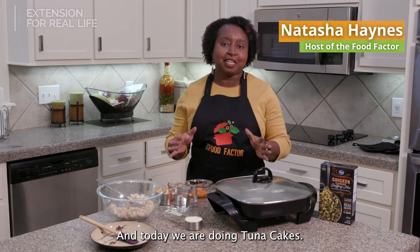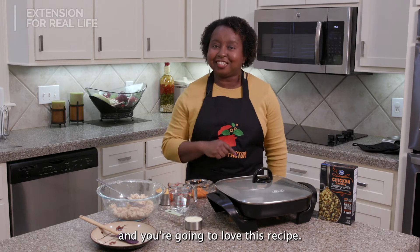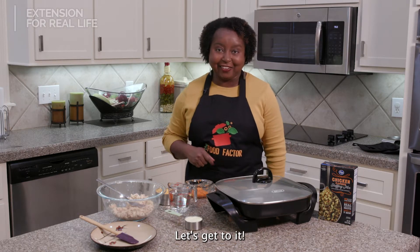Hey everybody, it's Natasha with The Food Factor and today we are doing tuna cakes. Tuna cakes are easy, affordable, and you're gonna love this recipe. Let's get to it.